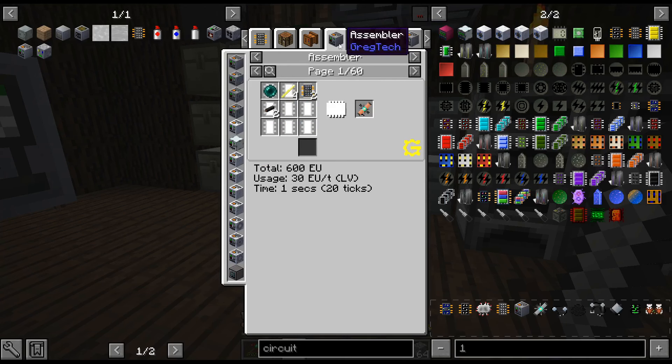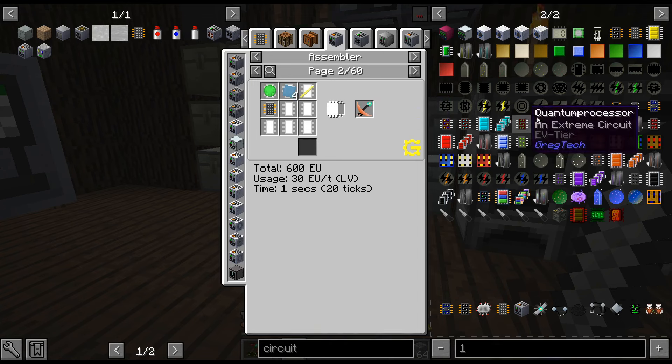Hello, my name is Garg82 and welcome back to our Gargtechnia Resins Season 3.